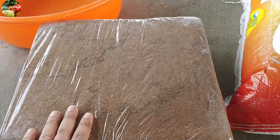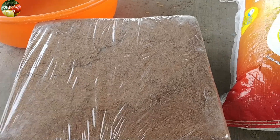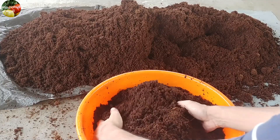This is a potting mix. We will use the chagri-chora to remove the cocoa peat and remove the compost. We will use the chagri-chora in the next video.